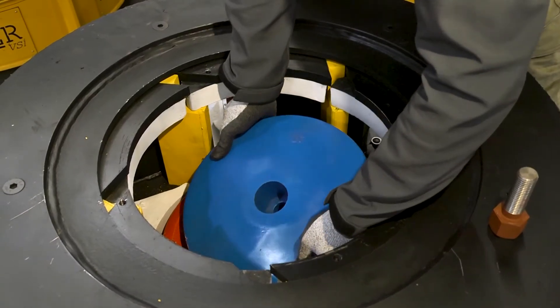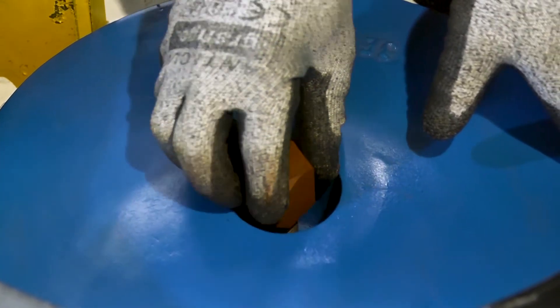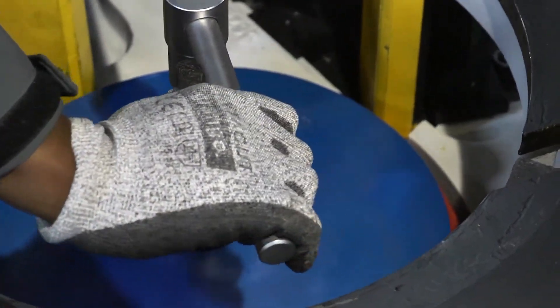Now drop in the conical and fasten using the M24x70 distributor bolt. It is a good idea to pack a grease rag around the outside of the bolt. This prevents debris from collecting around the bolt, which would make it difficult to remove.